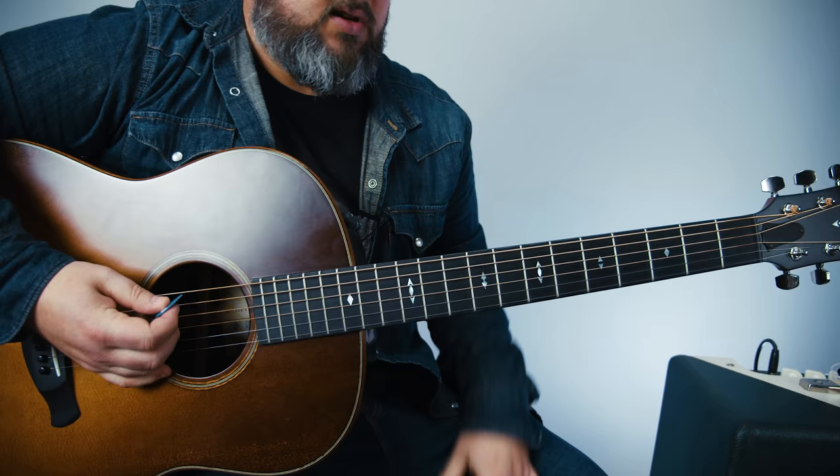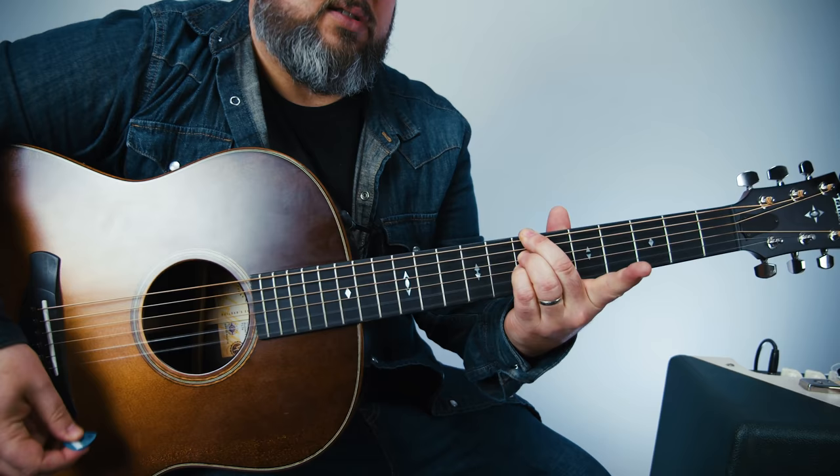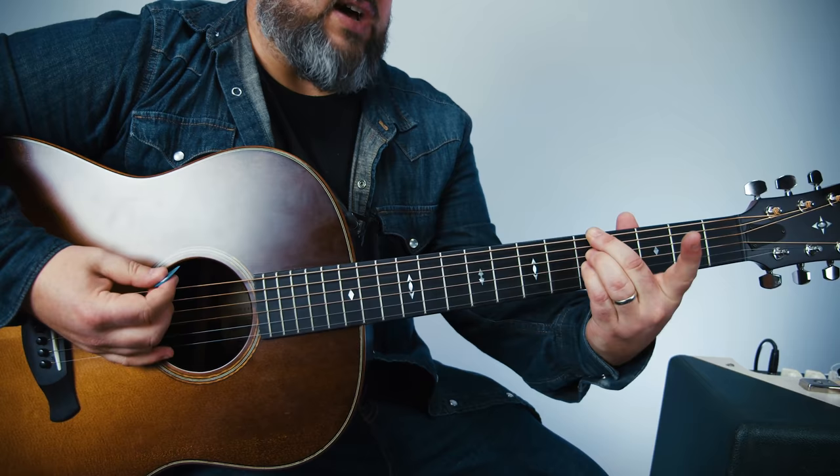I'm using those fingers — you could use these three. I'm playing seventh fret of that E, and then the D and G, and I'm letting the B and high E ring out. Then just down a whole step.